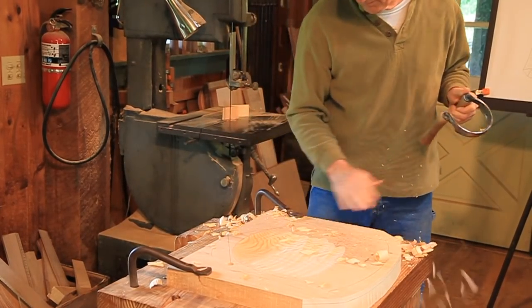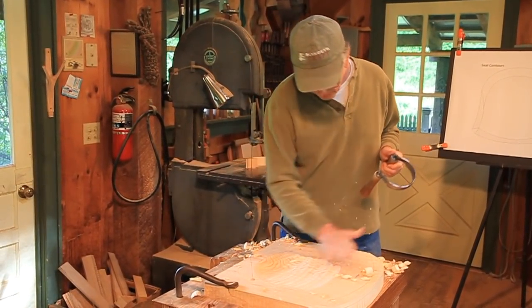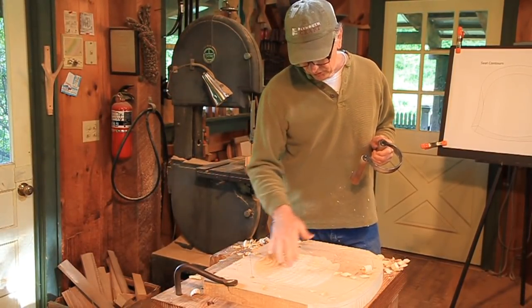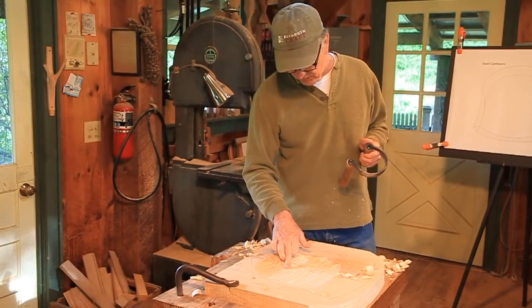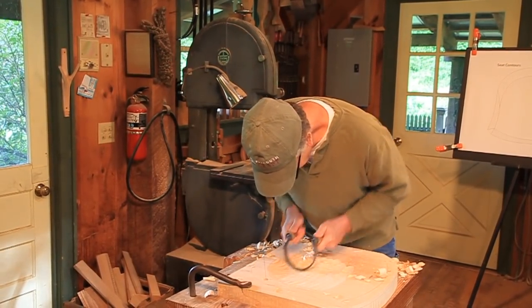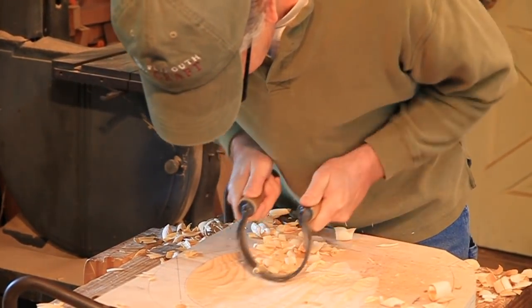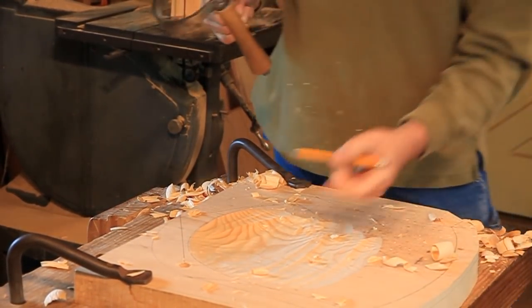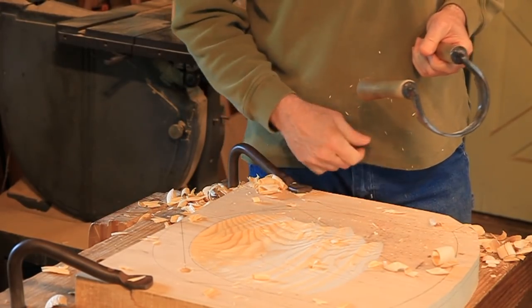When you're carving, make your depth hole the deepest part at any time during the process. Because if you get deeper out here — which is easy to do — you're going to lose your reference point. You can go too deep out here pretty quickly. So always come back to your depth hole and make it the deepest part. I just got to the bottom of the depth hole right there, so you can take a pencil and mark that you really don't want to go much deeper than what you've got right there.